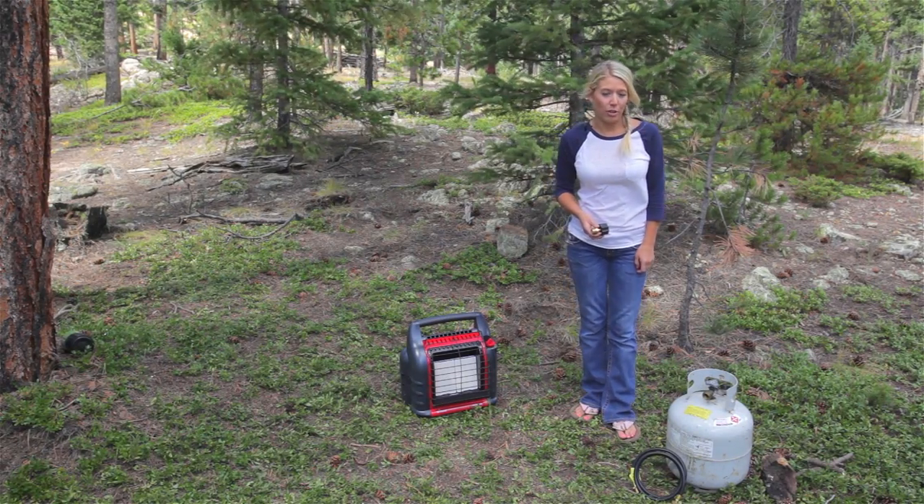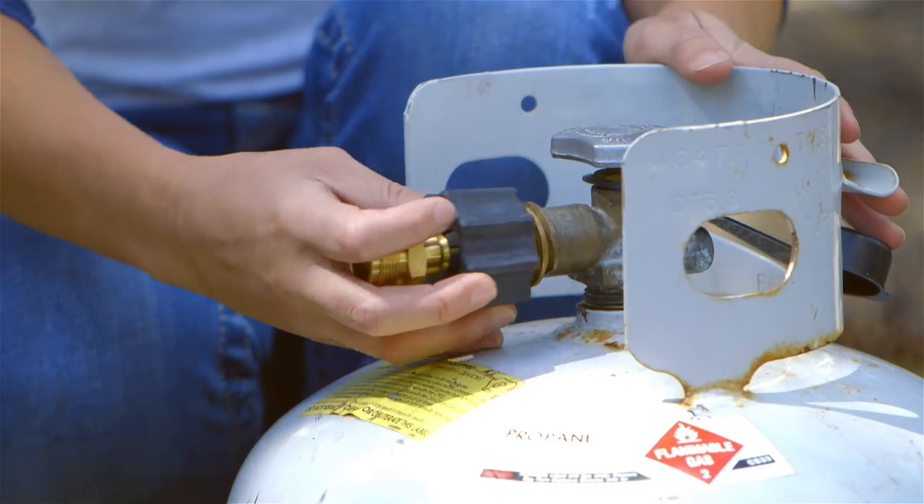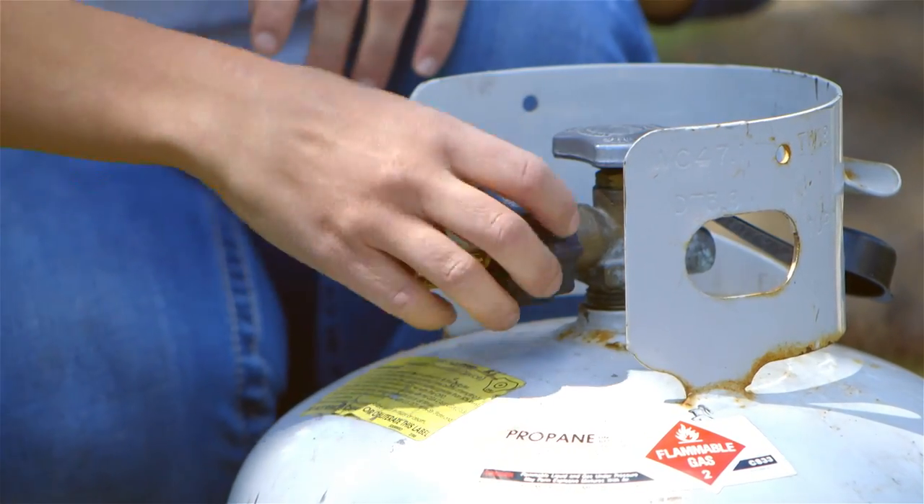To connect your portable appliance to a larger 20-pound propane tank, you'll need a bulk tank adapter. Connect the Acme end of the adapter to the main connection on the tank. Hand tighten this only.